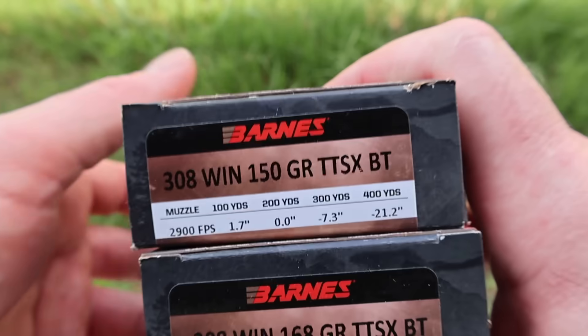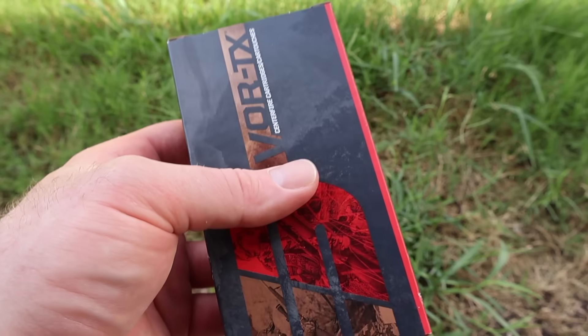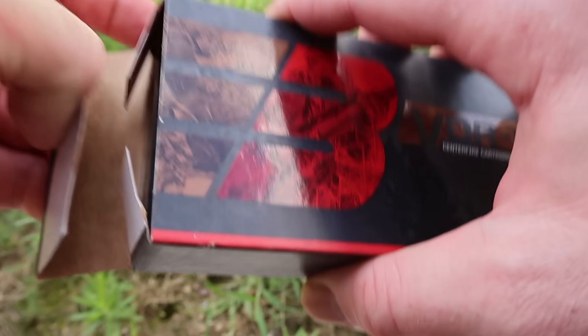We will be shooting these out of a 22 inch barreled Ruger American. No doubt those velocities were measured from a 24 inch barrel — two inches shouldn't make or break a load, so we'll see how close we get.